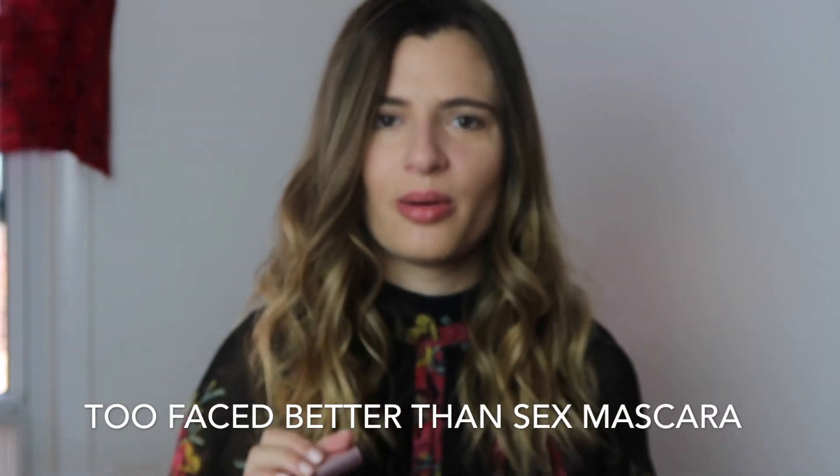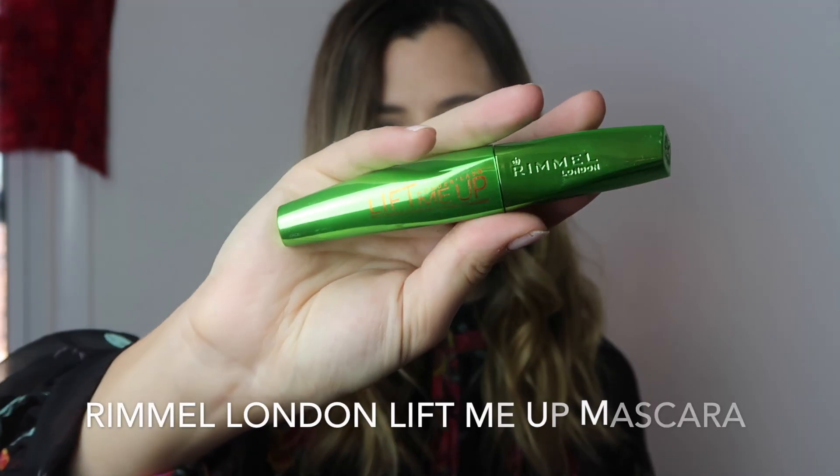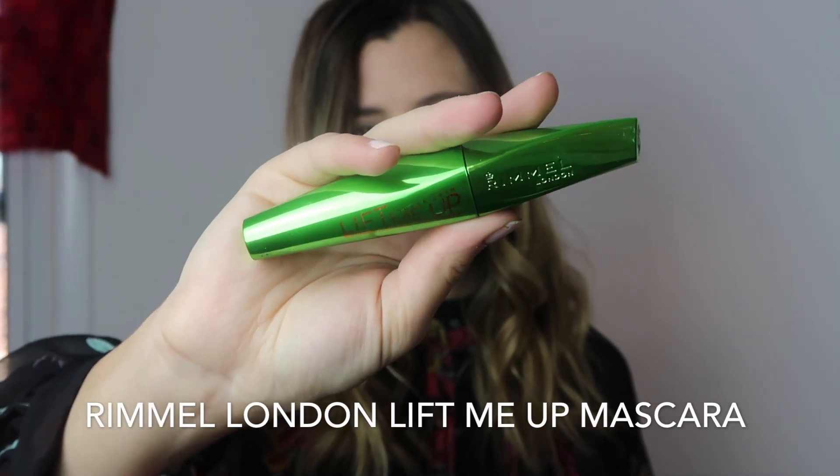I'm curious to try it because I've been in between mascaras lately. My default was always the Too Faced Better Than Sex mascara, which I'm sure you've seen me use in other videos. But I've also lately been going for the Rimmel London Lift Me Up mascara — I like how big and thick the brush is because it really gets all my lashes. Better Than Sex does that too, but I feel like it doesn't last as long or runs out easily. I'm willing to spend money on mascara if it's something I really know I love, but I need to try it for myself.